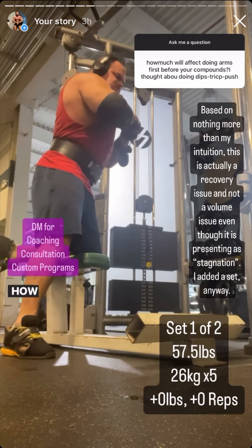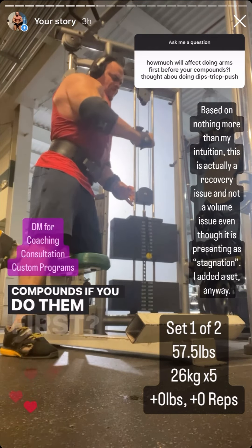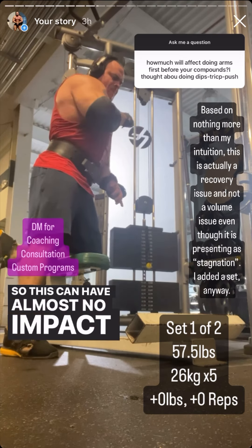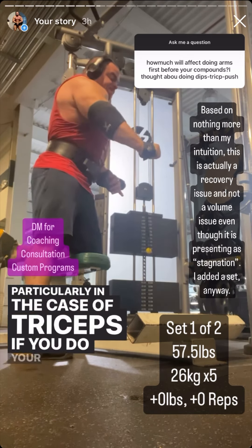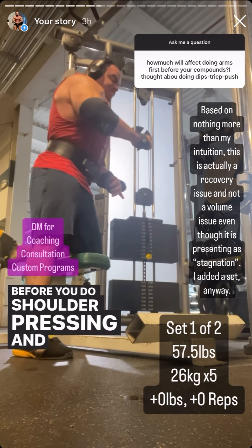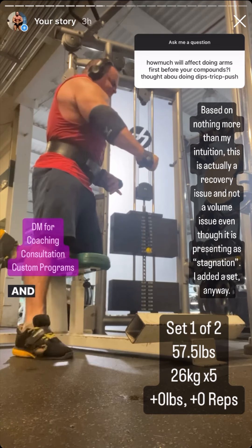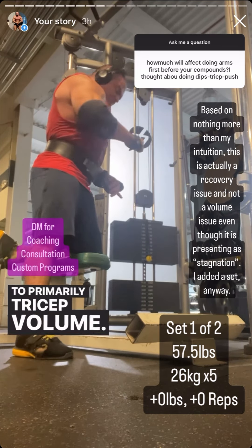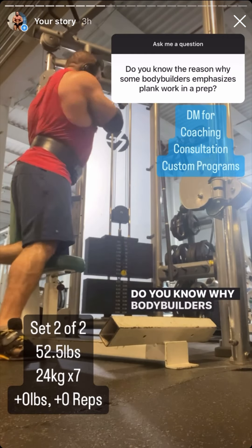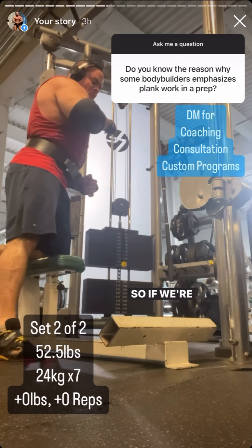How much will doing arm isolations affect subsequent compounds if you do them first? This can have almost no impact or it can have a ton of impact. Particularly in the case of triceps — if you do your triceps before shoulder pressing and chest pressing, it can potentially turn them into tricep-limited exercises, shifting the volume from primarily shoulder and chest to primarily tricep volume. So you have to be careful with this.